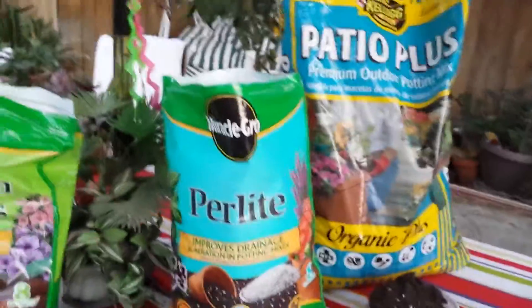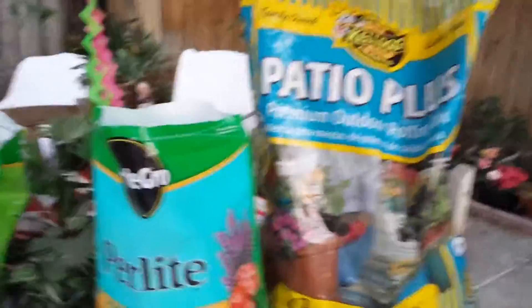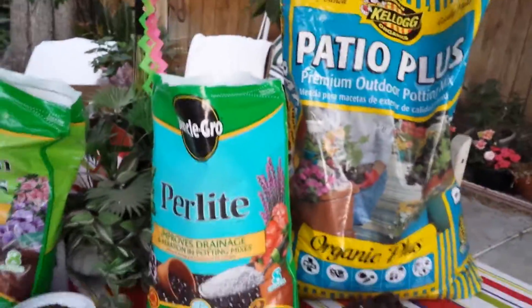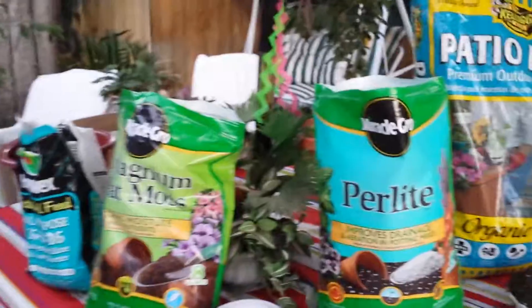Hi and welcome to thesucculentfarm.com first video. Today's video is how to mix a soil mixture for your potted plants.